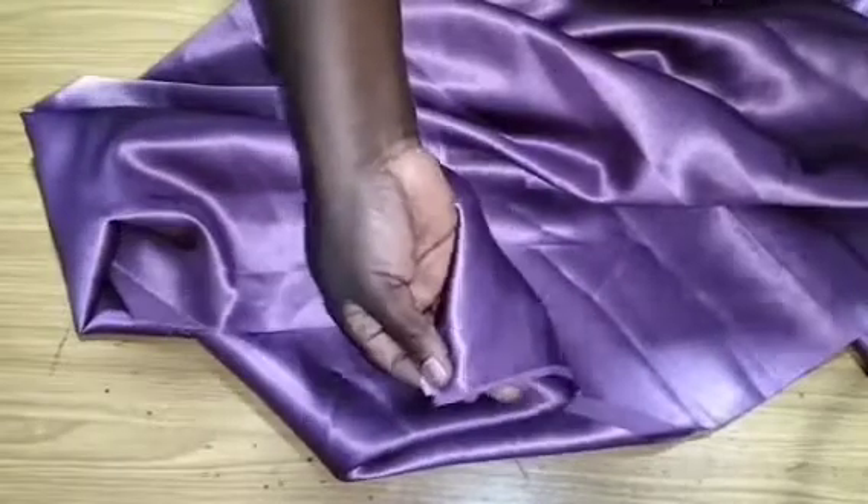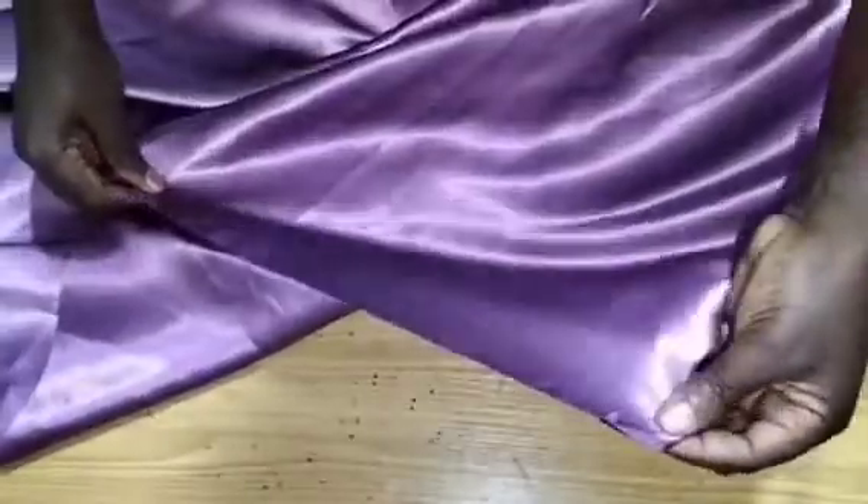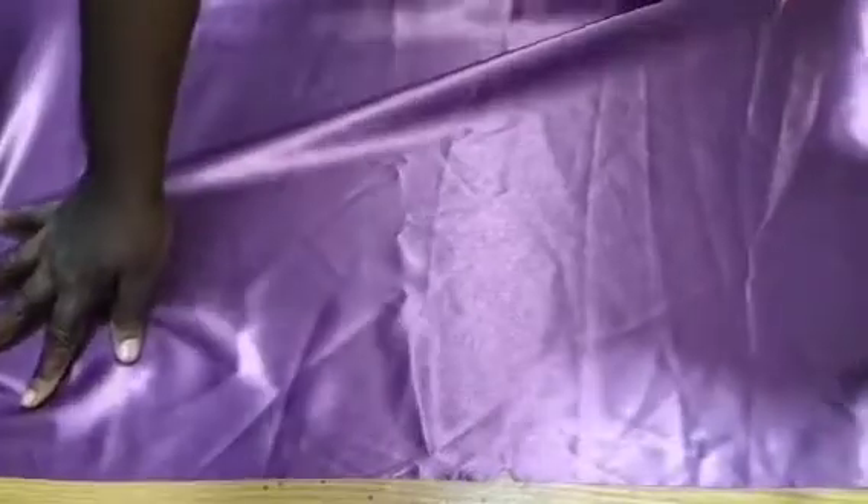This duchess satin is a little thicker than the regular duchess that is so very light — it's actually a new duchess in the market. This is four yards and I put these four yards into two equal parts. This is the midline — I have two yards right now, one folded. I'm going to create a notch on this midline, then create the pleats before we go ahead and cut out the neckline. This is the center front, and this is where we are supposed to have the half circle which is going to form our neckline.